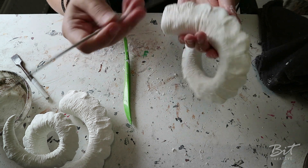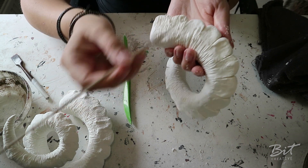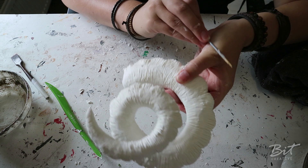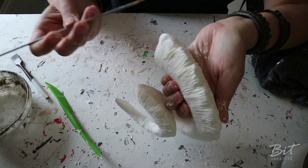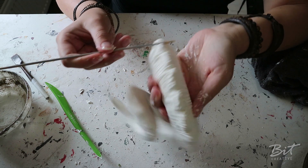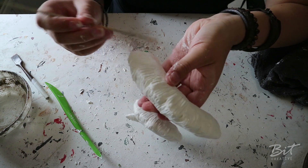I always do it from the top to the bottom, so I start here and then I go down. Now the smaller details are done. I'm gonna wet this toothpick-kind-of-thing and go in between the ridges to make it a little bit wider, because I like that better.